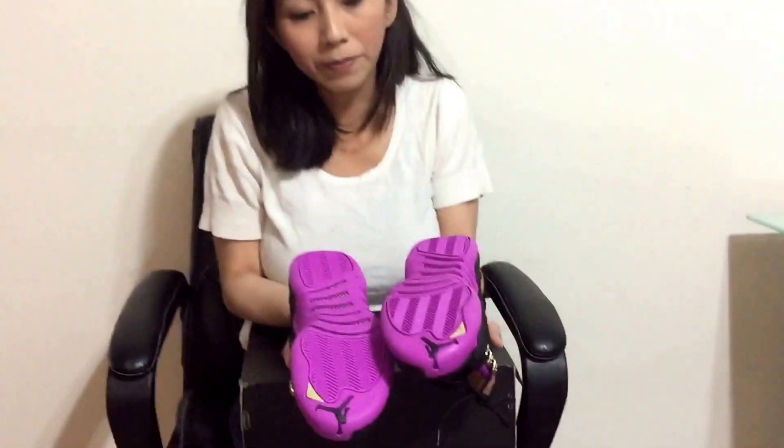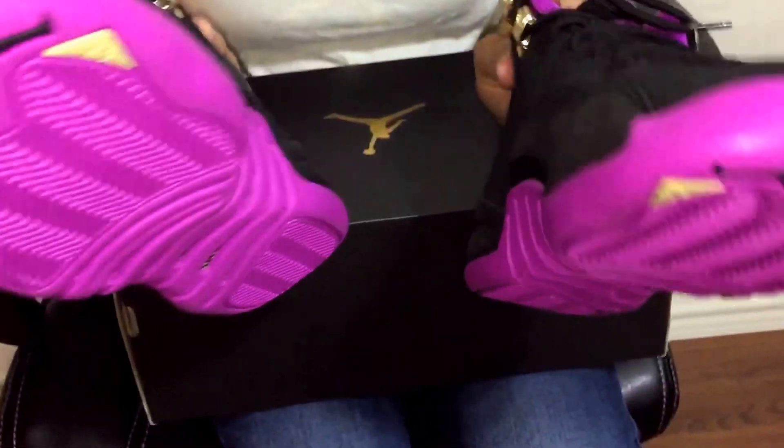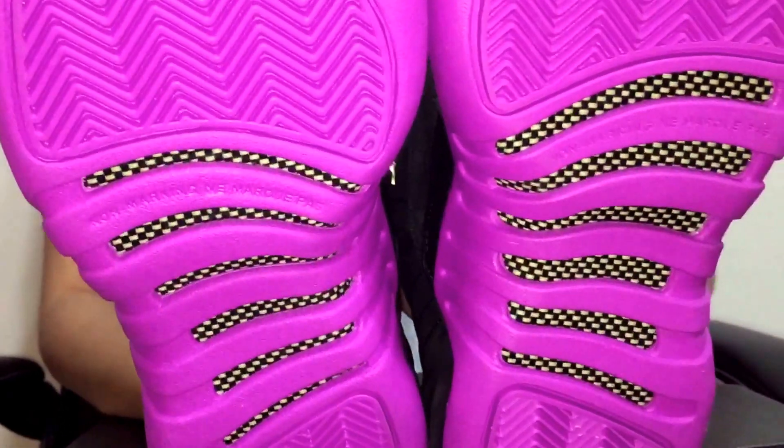So here's the bottom. You can see the Jumpman. And then of course on the grade school sizes, you guys always see the grade school sizes — it says that non-marking stuff.